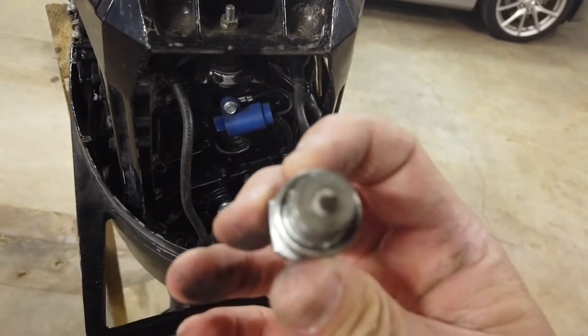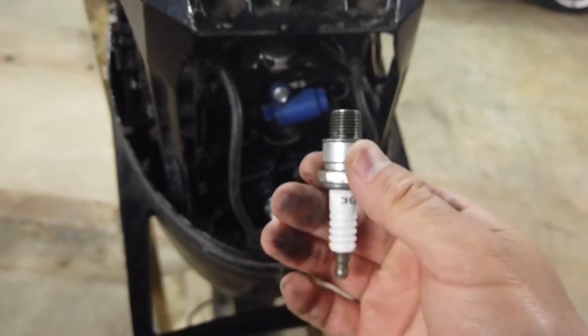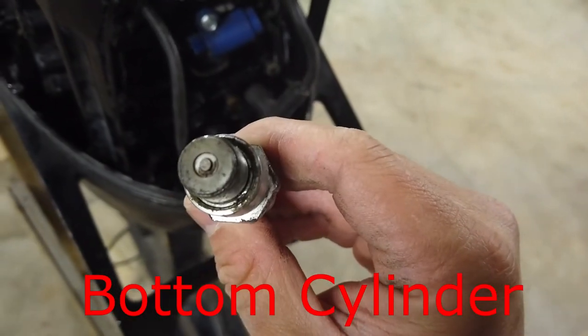Next thing I'm going to do is take a look at the spark plugs. They look, you know, used — like spark plugs. They'll probably have to get new ones. I'm going to set these to the side.